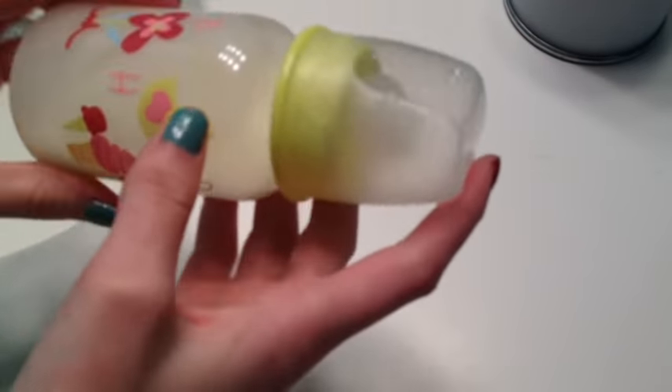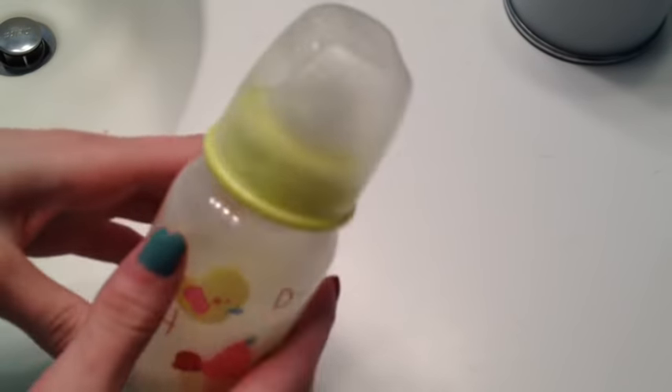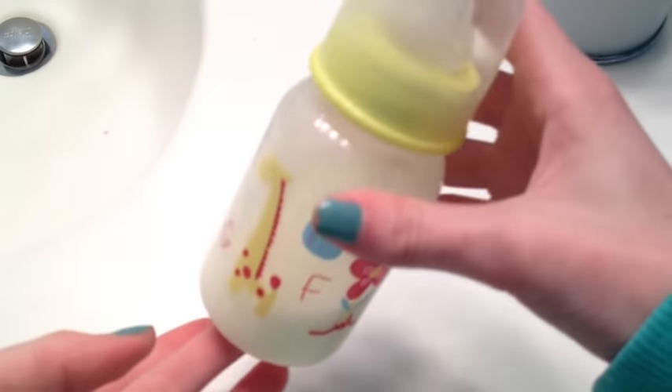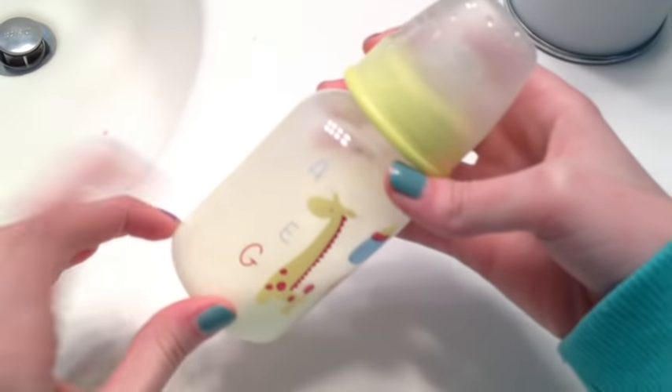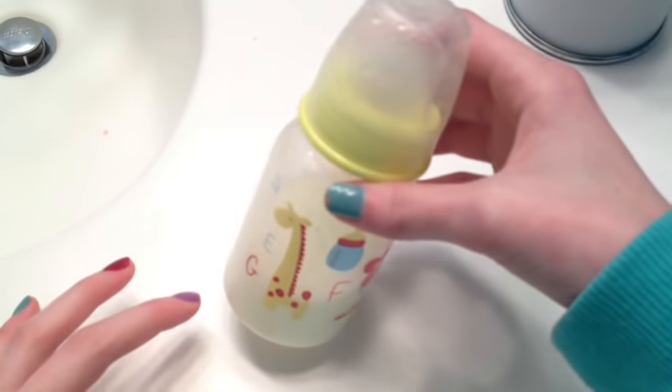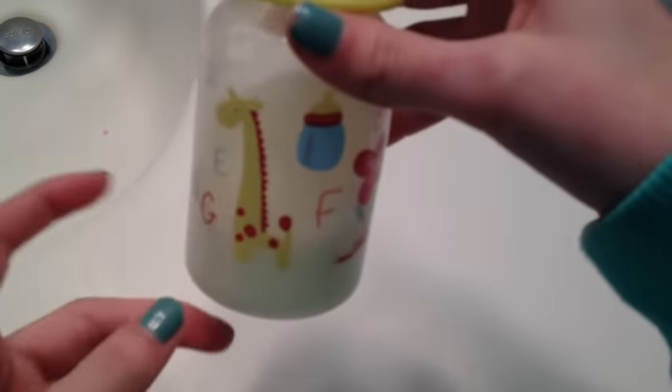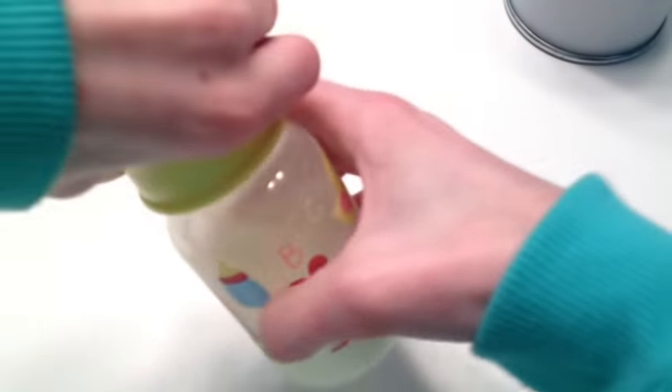Today we're in my bathroom and I have Paisley's bottle — one of them here because the sealing was coming undone. This is going to be a video of how I seal Paisley's bottles. I've done this before but I'm going to do it again, and also how to make some milk. I have a video on how to make reborn milk and orange juice, but now I'm going to teach you a new way.